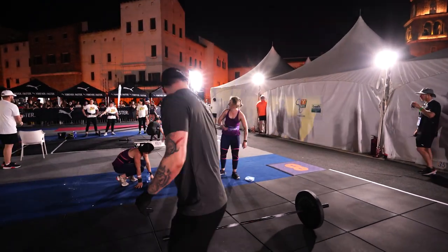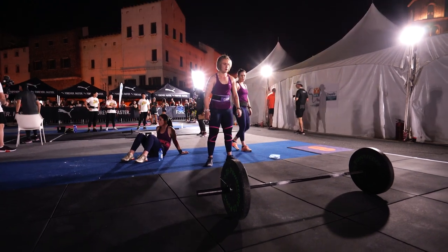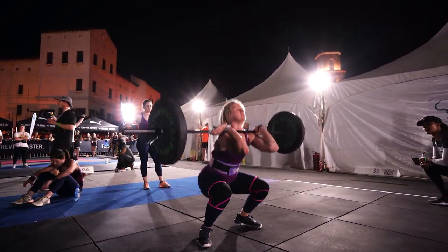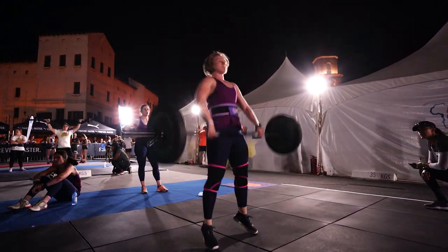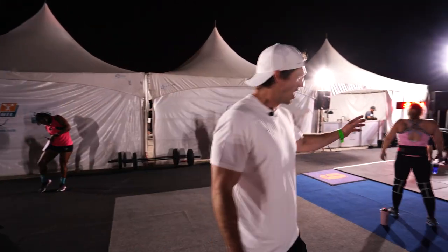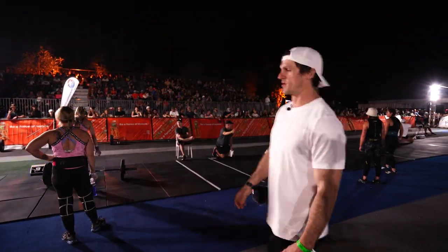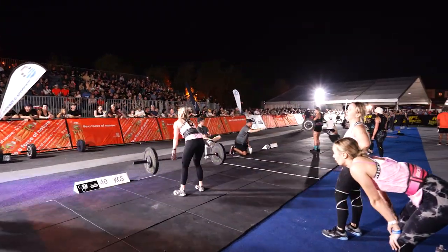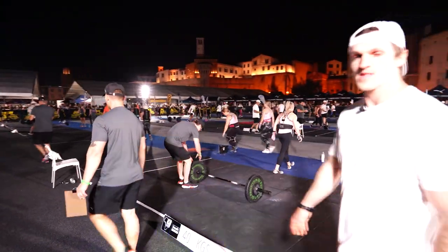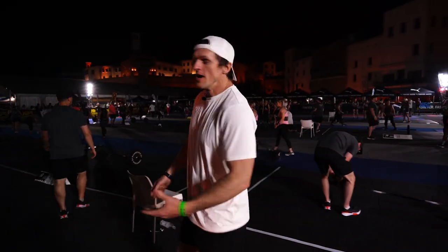Let's see how they deal with the 35 kg bar. Nice pull there — but unfortunately a no-rep: you cannot do a hang clean, it has to come from the floor. Moving on to three points now: 40 kgs on the bar — and there you have it, 40 kgs done. Next up, 45 kgs on the bar, also worth three points. These ladies are going to dig really deep — remember, one rep is worth three points.